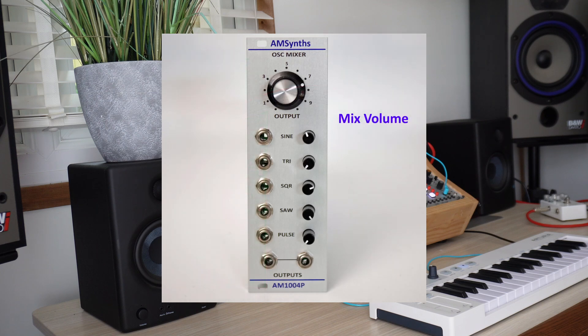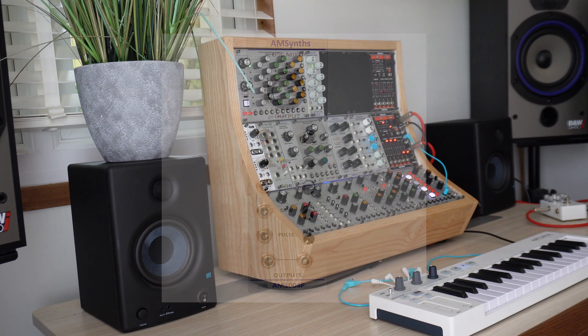If you want to place the mixer further away from the VCO, just ask for a longer cable. Let's take a look at the waveform mixing and hear what it sounds like, with no effects or filters.